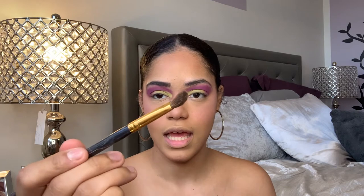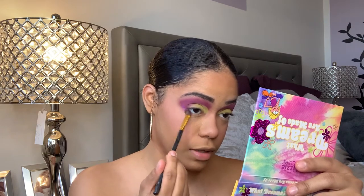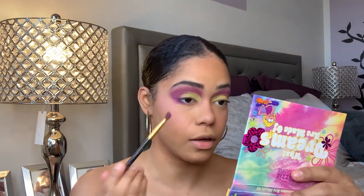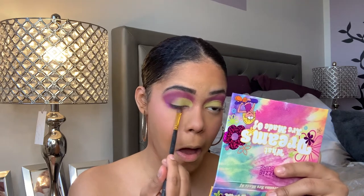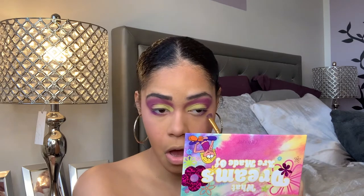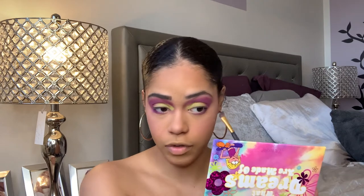Before using the glitter, I want to finish smoking out the lower lash line. I'm going to take this BH Cosmetics 104 angled brush, pick up 'Digital Bean,' start from the outer corner, connect it all, and drag it all the way down. Gorgeous — I feel like that really completed the eye.